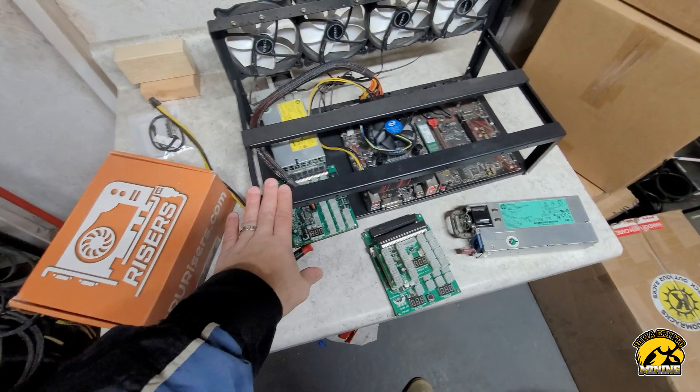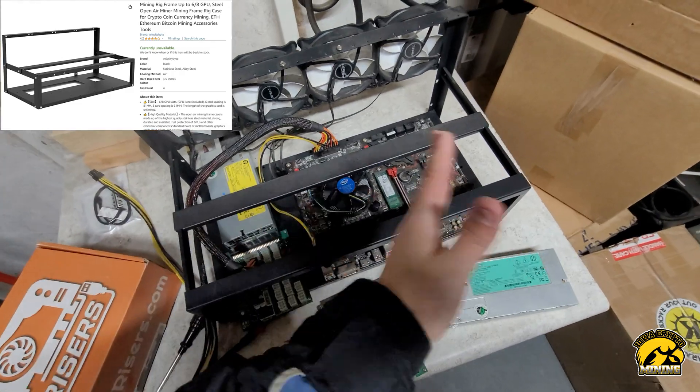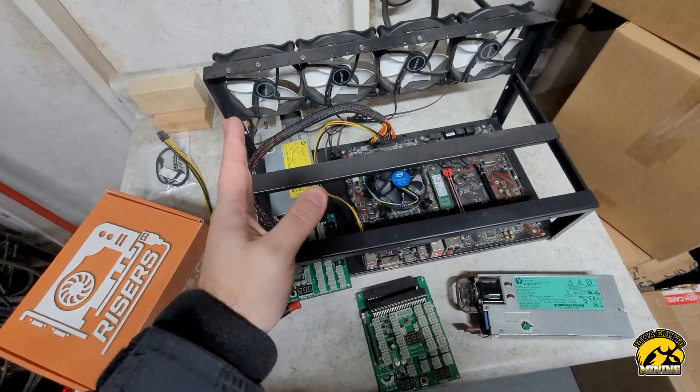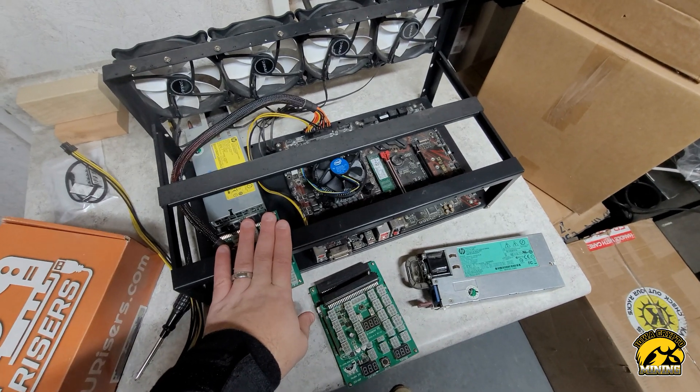We'll start with the frame. This is a cheap Amazon frame. This is actually slightly smaller — it's a 6 GPU frame — but there's also an 8 GPU one that I use most of the time because it gives a little more space in between the GPUs. That's a cheap Amazon one, it's like $45 or $50.